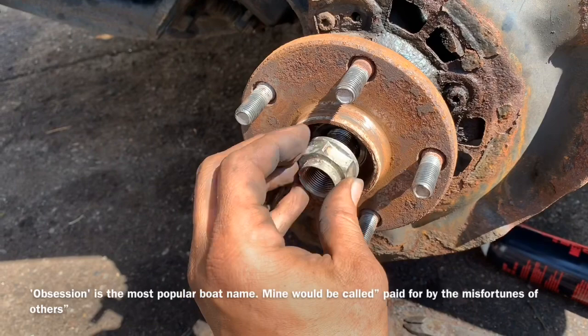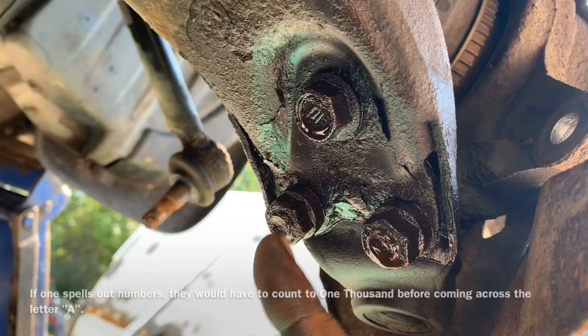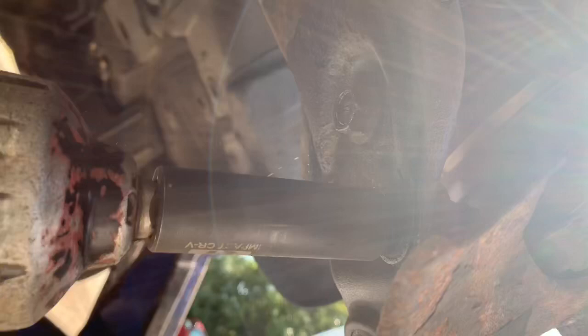Now we want to take our 17-millimeter socket and remove our bolts from down below our ball joint. If necessary, take your jack handle off your jack and insert it onto the end of your breaker bar. With that loose, we can take a little bit of tension with our arm on the bottom and remove our bolts, then secure our axle and push through.